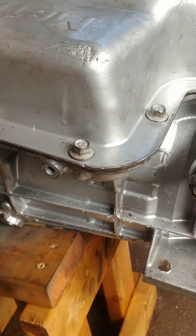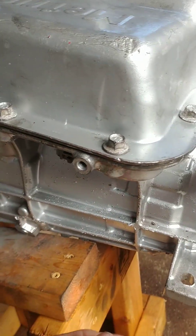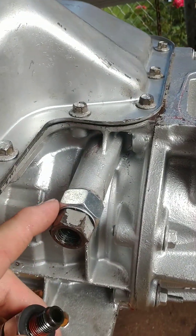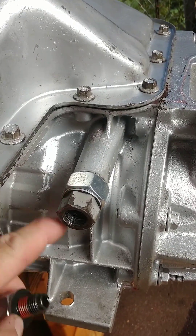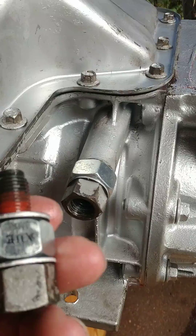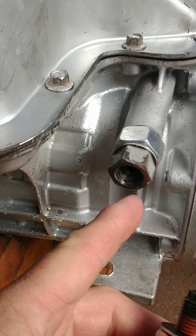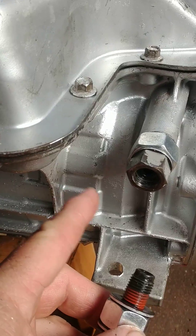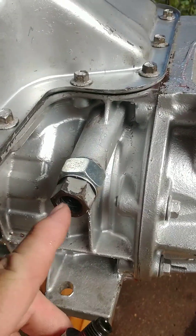Here's my $2.50 transmission bypass tube solution. I've seen they make bushings that go in here — you slide the bolt through it and do away with that bypass tube because they tend to have problems. So this one here, the back one...